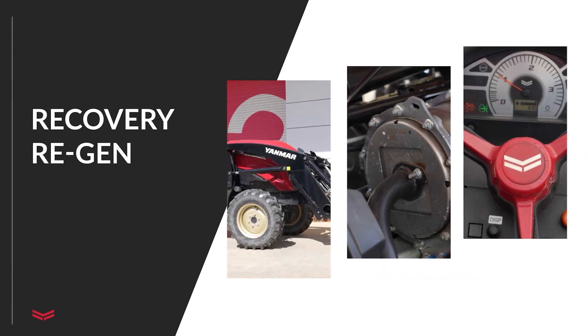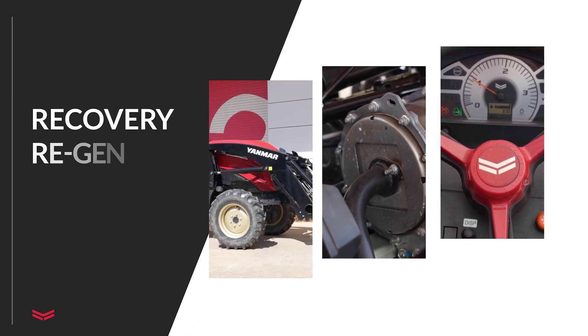Watch our video on stationary regeneration, part three of this series, for more information. We will add the link in the description when that video is available. If the soot level continues to rise or stationary regeneration is not performed, a recovery regeneration will be required. This is severe and the tractor will be restricted to slightly above idle until maintenance is completed. Recovery is the most aggressive method of regeneration and requires the use of the diagnostic tool to perform it, so it can only be performed at the dealer.